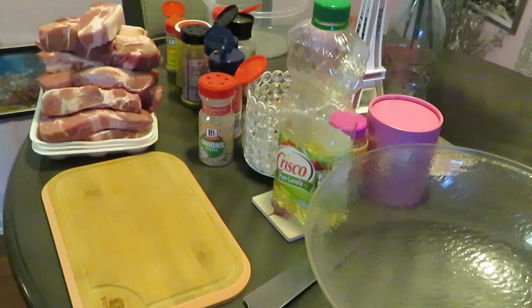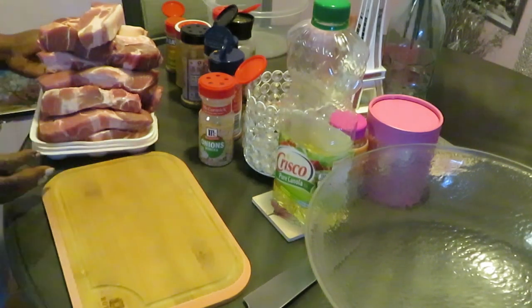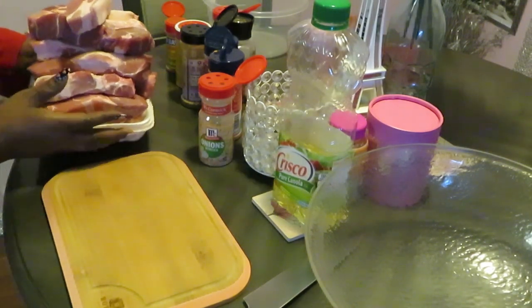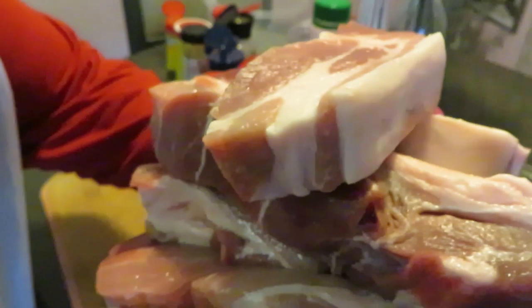Hey guys, it is Arika Misha and today we will be meal prepping. I have some boneless pork ribs — that's what they're looking like. Got them all nice and cleaned up and they're ready to be meal prepped.